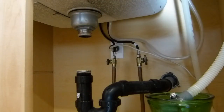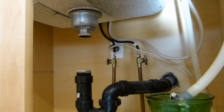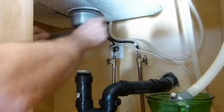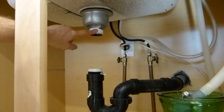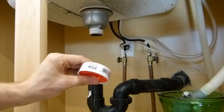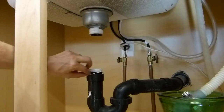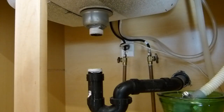Before I put that in place, I'm going to clean off some of the old junk from the threads and inside the drain pipes while I've got it all apart. I've put some Teflon tape on the threads. I ended up using the cheapest stuff Lowe's had, and I should have sprung for the slightly better stuff — it would have been thicker and easier to work with. I think it'll be okay for this drain, but if I were doing this again I would get the better tape.